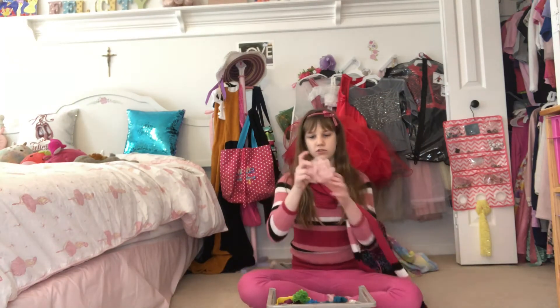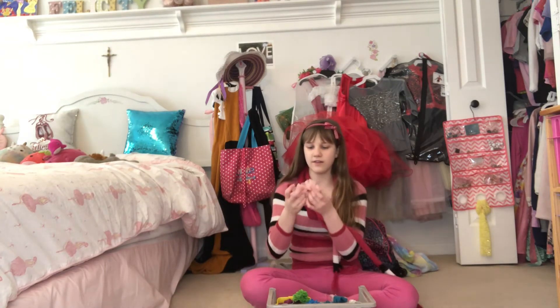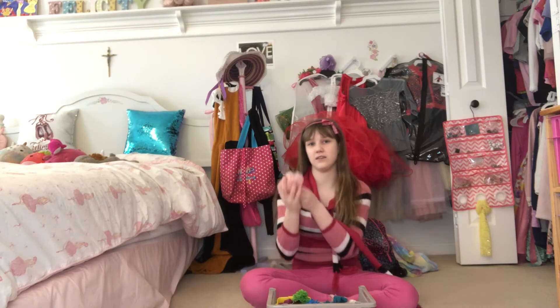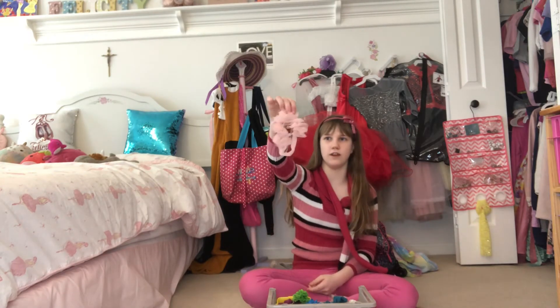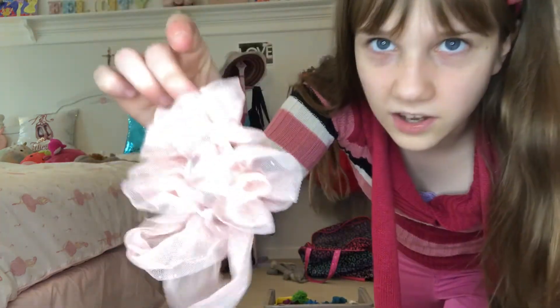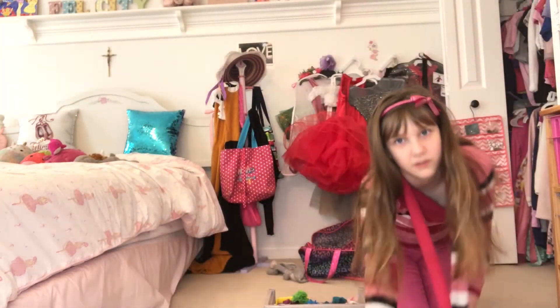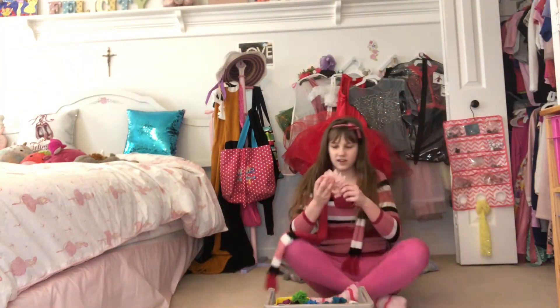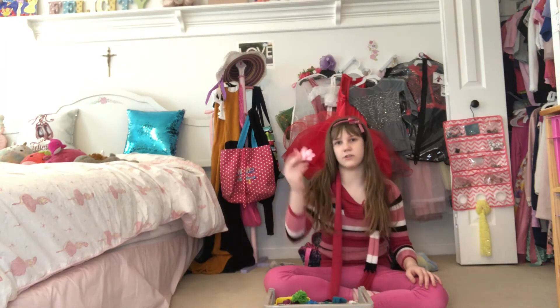Then I have this one which I usually pair with my pink flower leotard that I wear for my stretching videos sometimes. I love these scrunchies because they're pink and they're floofy, but the problem is they kind of come undone because of the material they're made with — that's kind of annoying. But yeah, it's just pink and glittery and I like using it with my flower leotard.